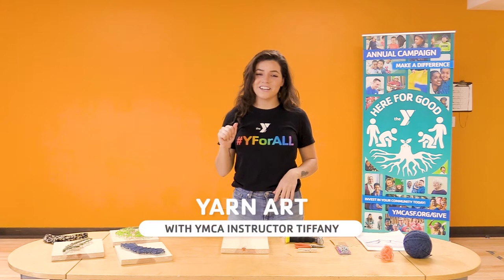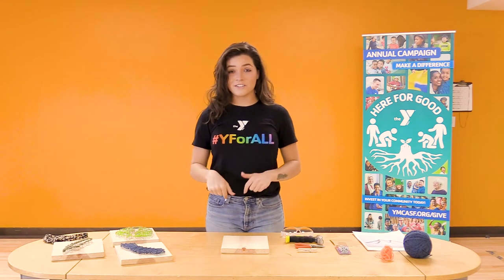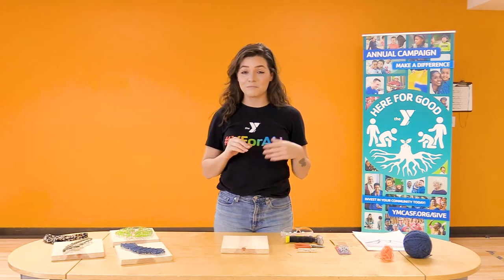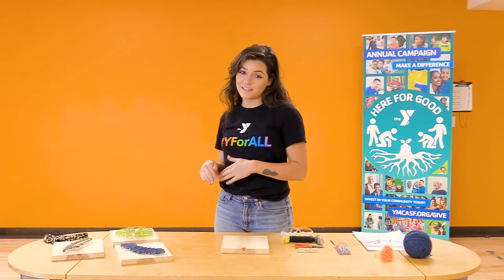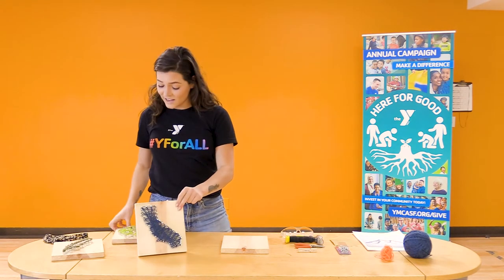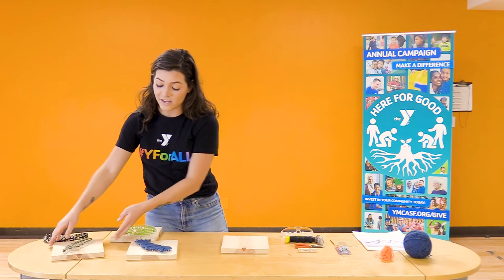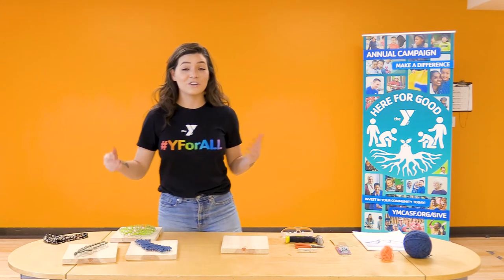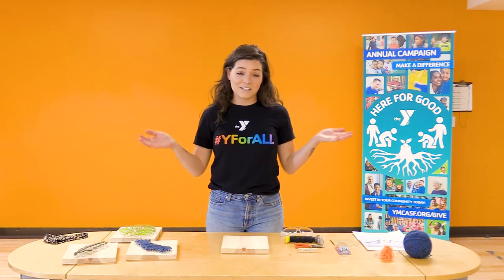Hi everyone, my name is Tiffany. Thank you for joining us here at San Francisco YMCA Classrooms for All. Our activity today is what I like to call simply yarn art. It's a fun activity — you can make it as easy or as challenging as you'd like. I have a few examples here of things I've done and what my students have done. It's an easy activity that can be done in any age group, from kindergarten through high school.